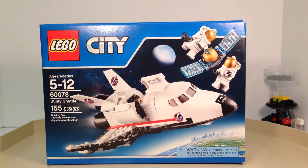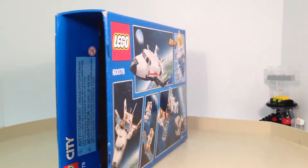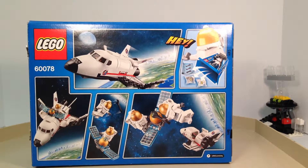Hello everybody, this is Maniac for Bricks, and I am here today with set number 60078, Utility Shuttle from LEGO City. This is ages 5 to 12, has 155 pieces, includes two minifigures, and was released in 2015. This set retails in the United States for the price of $25. This has two numbered bags for building it efficiently. Let's take a closer look at the set now.